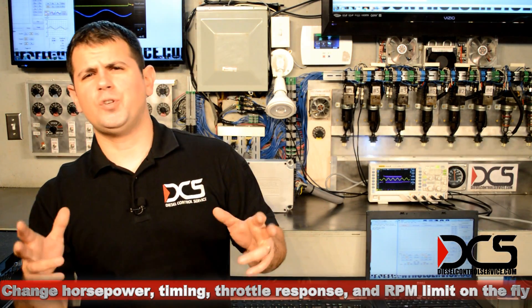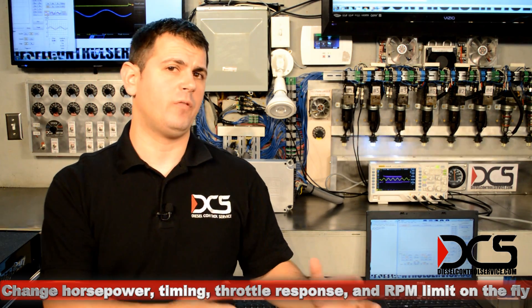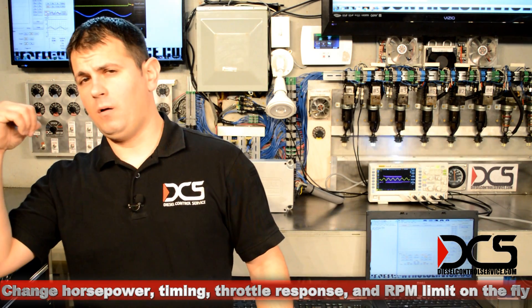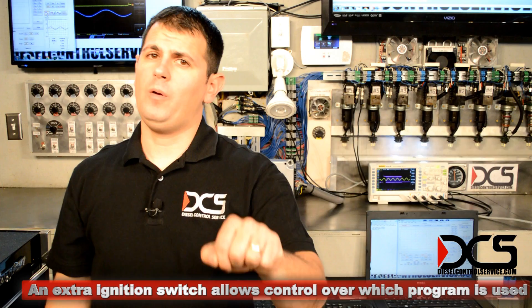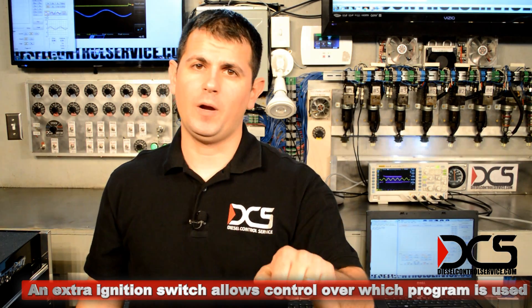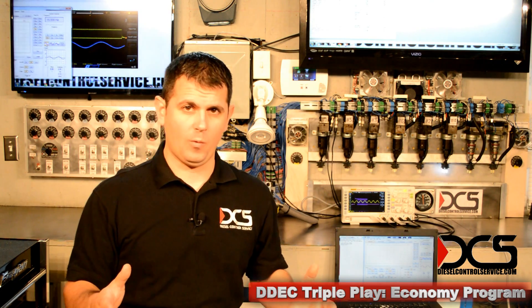So if you have a bunch of drivers and some of them you'd rather not have as much power as the others, you can install the ignition switch, run this program, and then you have the key to choose which rating you want them to be able to drive with. I'll show you an example of the Triple Play program at work.